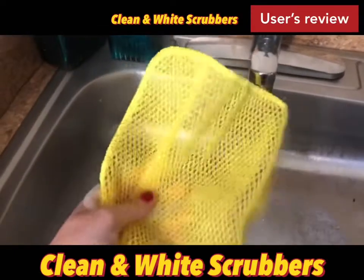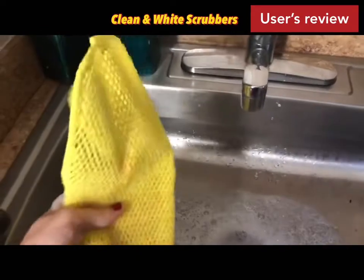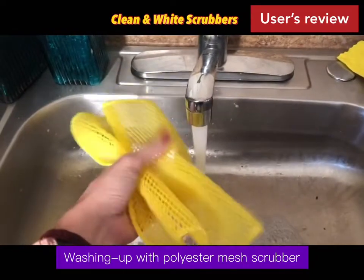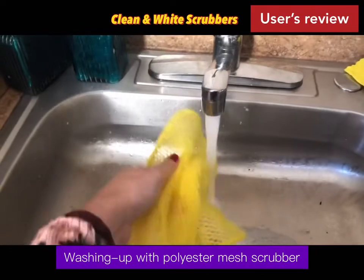This is actually quite rigid on its own. I just want to see what it feels like once I get it wet — I want to see if this softens up. Oh yeah, this definitely softens up once I get it wet.